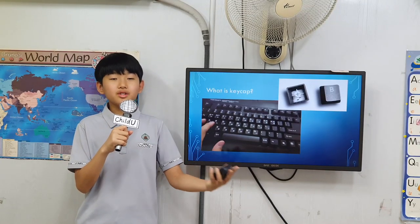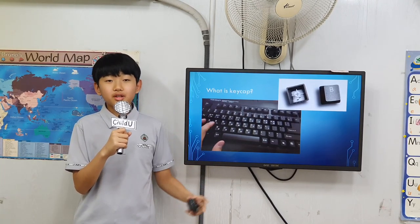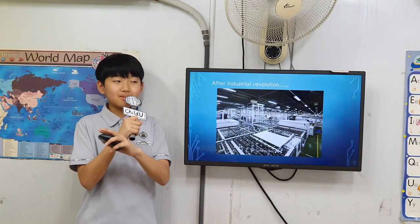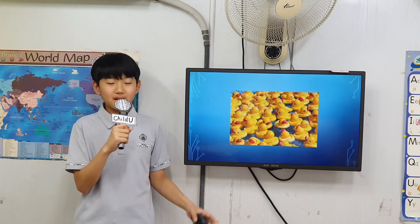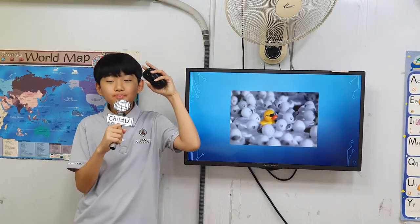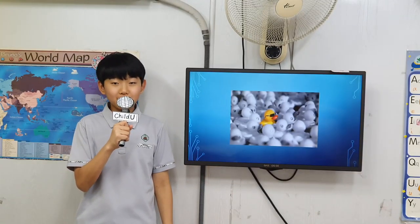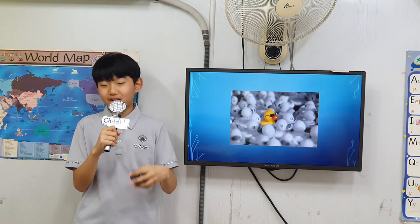I am a computer geek. I love researching and building parts of a computer. I learned that after the industrial revolution, everything is mass-produced in the same factories, so things start to look the same. In reverse, people are looking for unique new products. That's why I want to introduce how to make keycap at home to you guys, so you can enjoy a unique keyboard like me.